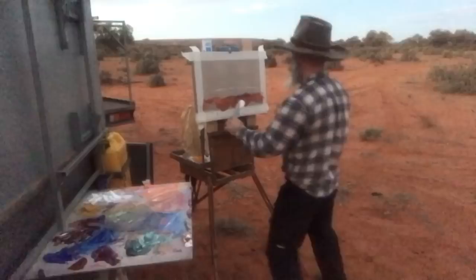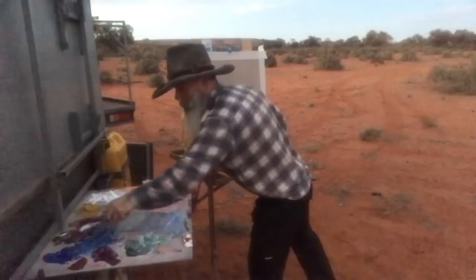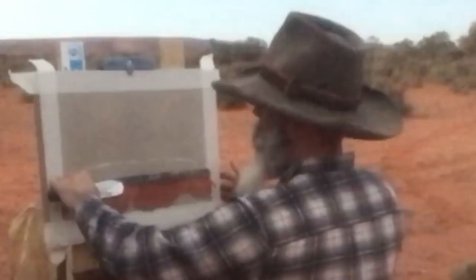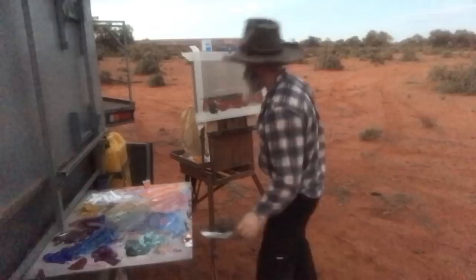I've already got some colours on the board from yesterday's painting which is good — I haven't cleaned the palette off and what that is allowing me to do is get some pre-mixed colours, which is pretty cool. Just have to do a few touch-ups with that colour, like putting a bit of burnt sienna and a bit of viridian green in. Having the paint there from the night before has actually helped big time.